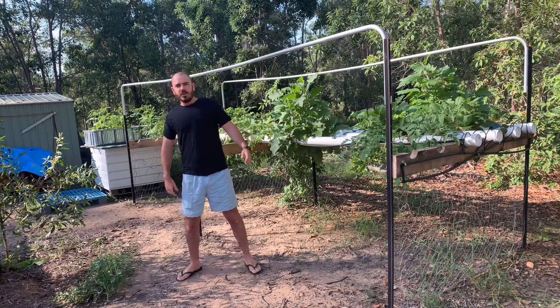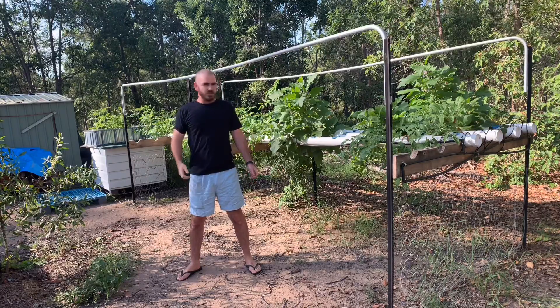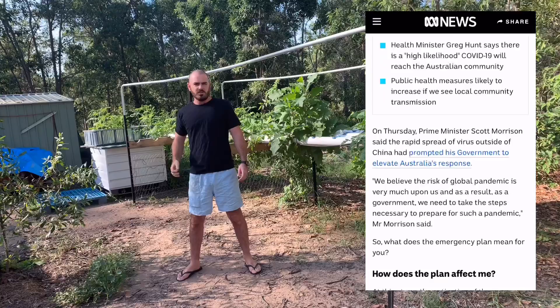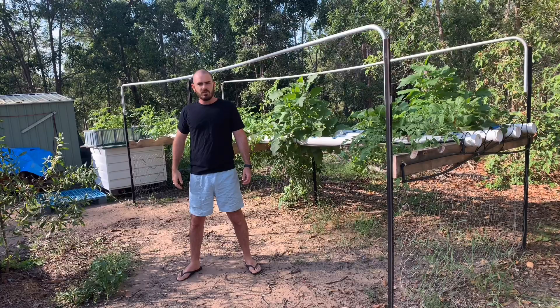Welcome back to Hoochos. It's a beautiful sunny morning here in Queensland, Australia, and the Australian government has just released its emergency response plan to the impending coronavirus pandemic. It's even worse.